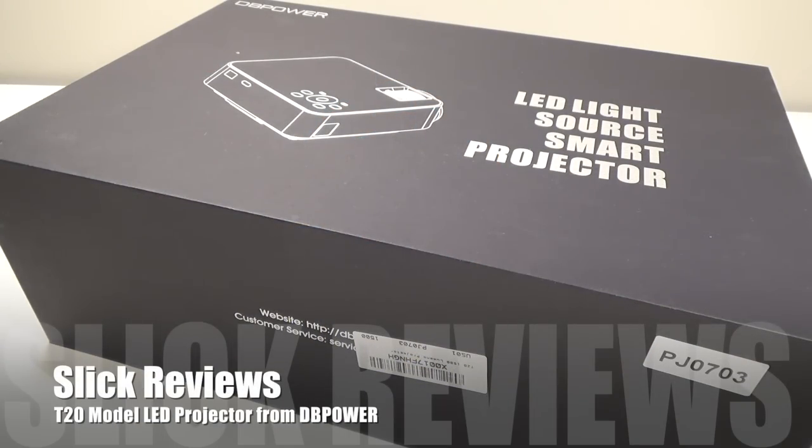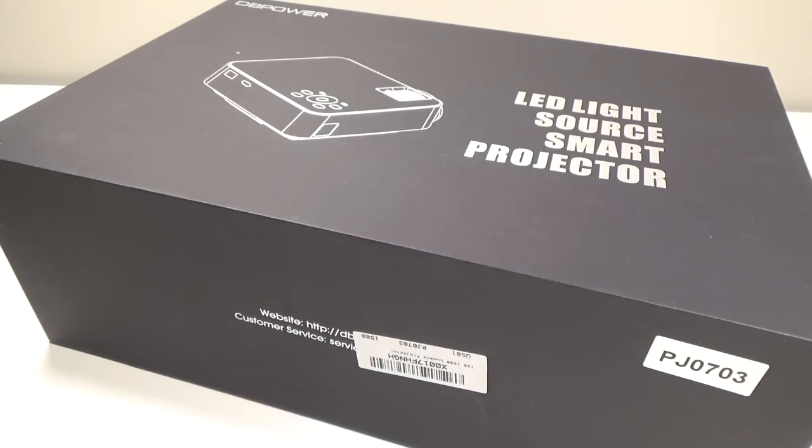What's up SlickReview fans, we're coming at you with another video. Today we're going to check out another home theater projector. This one's from DB Power over on Amazon.